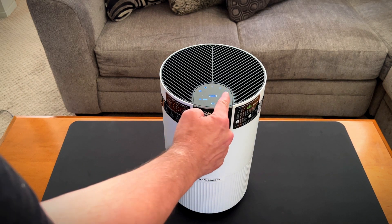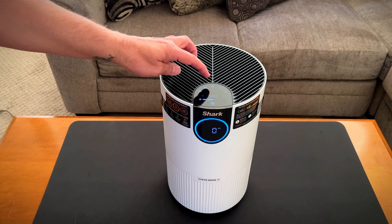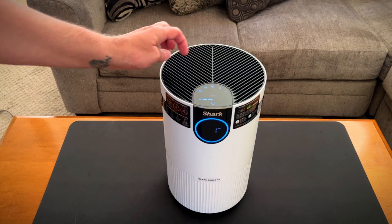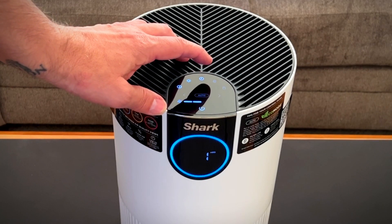Here we have the arrows. Once you change the fan speed, it's out of auto mode. You just tap the modes that you want. That's the timer — you can set it for how long you want, and it goes up to 12 hours.